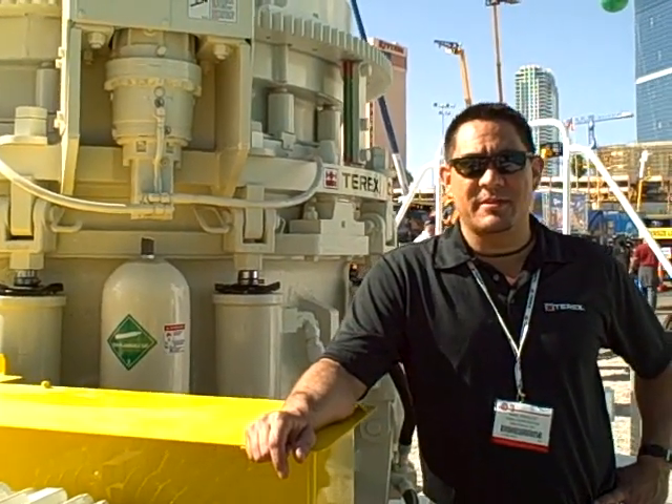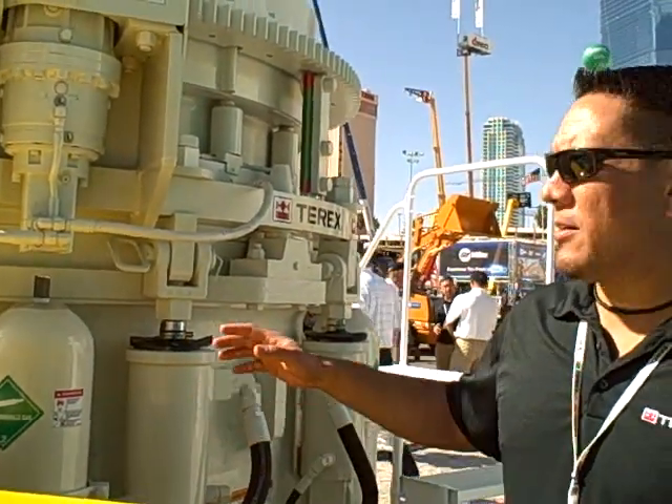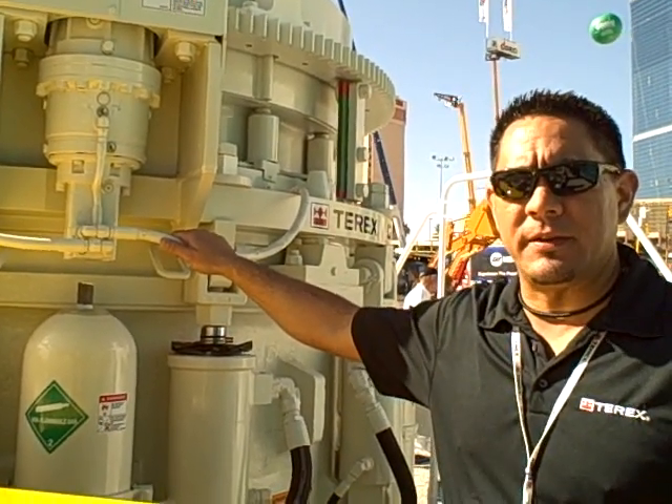Hi, I'm Mike Schultz, the product manager for the crushing division for Terex materials processing. This is our brand new 400 horsepower cone. This is our Terex Cedar Rapids MBP450X.